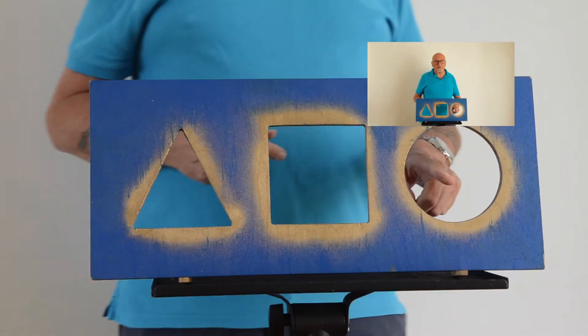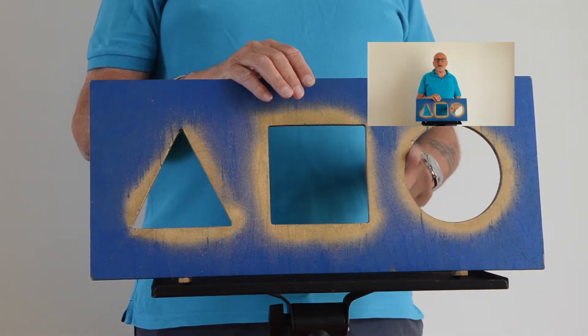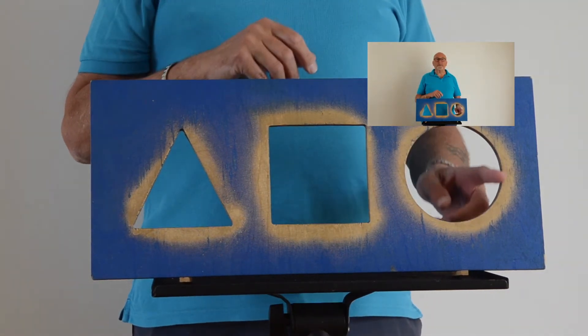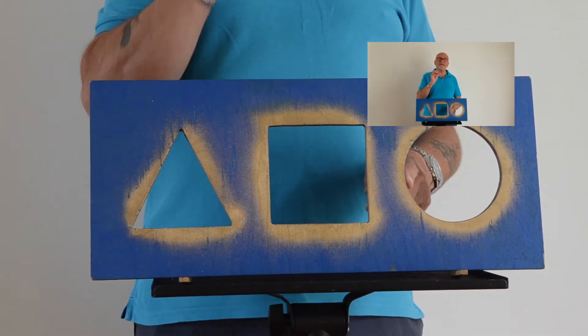Now the round hole reminds me of God himself. The circle has no beginning and no end, and God has no beginning and no end — he always was and he always will be. It also reminds me of the love of God, because God is love.